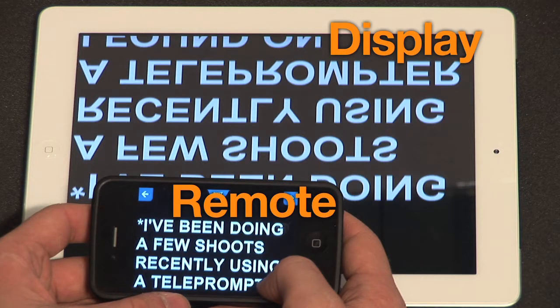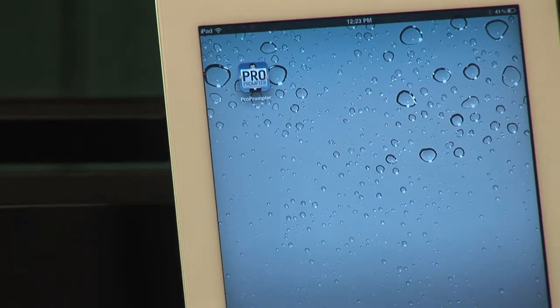I like using my iPad as the display because it's bigger and easier to read, and then I use my iPhone as the remote. Whatever combination you go with, just make sure you have Pro Prompter installed on both devices.